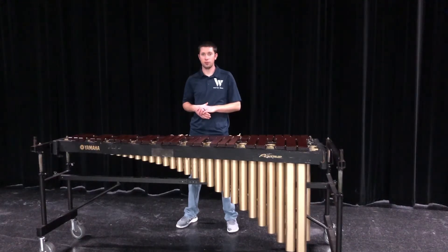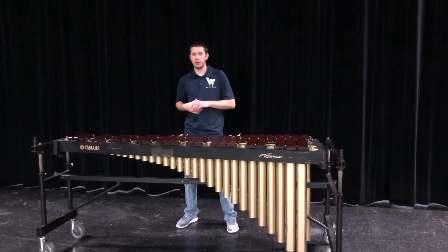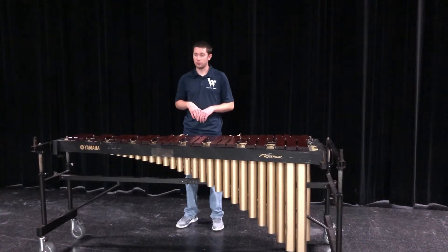Hey everyone, Sean Gladney here with the Warrior Grimline. Thanks for checking out the tenth and last video in our series of fundamentals for the Front Ensemble. In this video we're going to talk about our last of our four mallet stroke types, the double lateral — definitely the hardest four mallet stroke that there is.